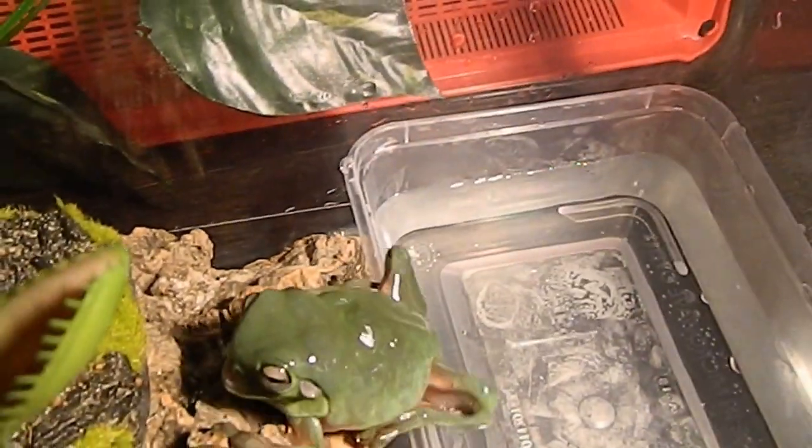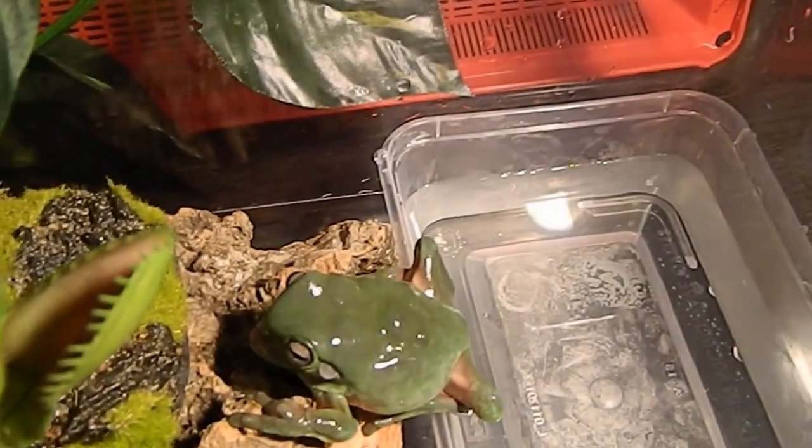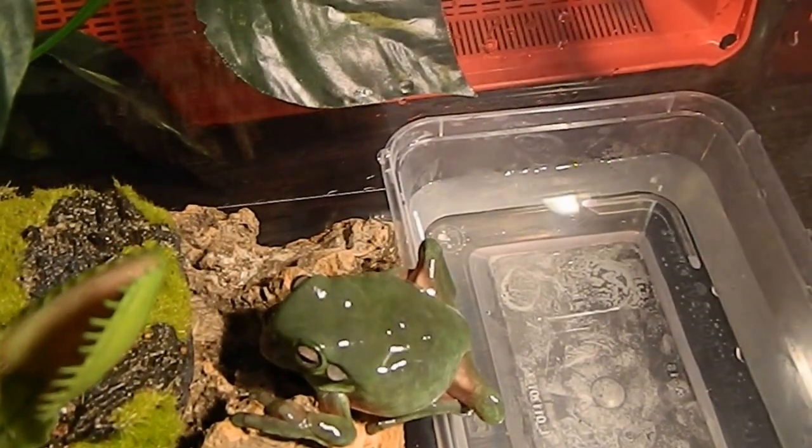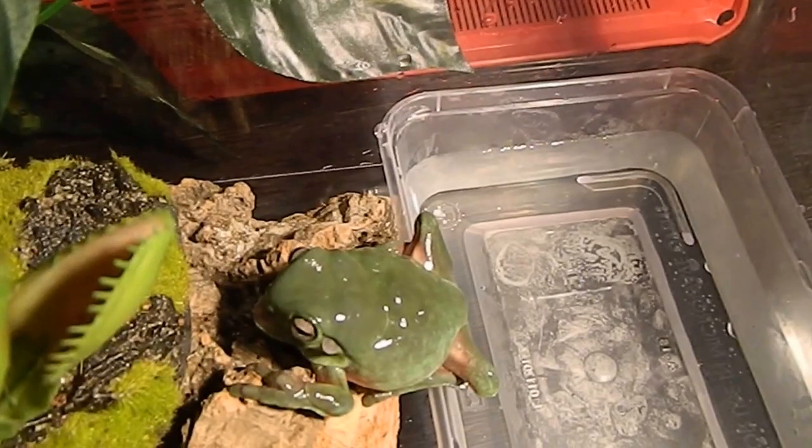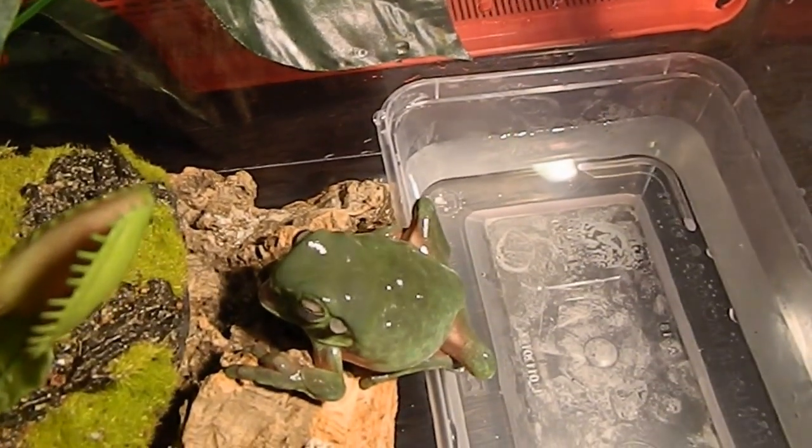She's been given to us. We're not putting her in with the other frogs because of her deformities — she will have to compete for food and she's a lot smaller than the other guys that we've got.